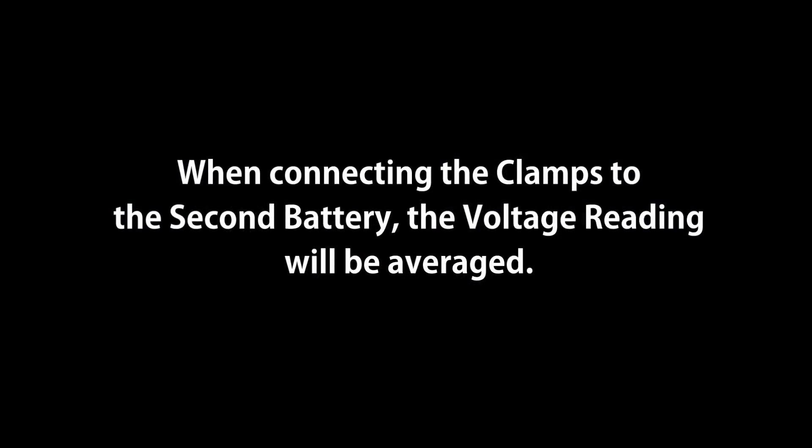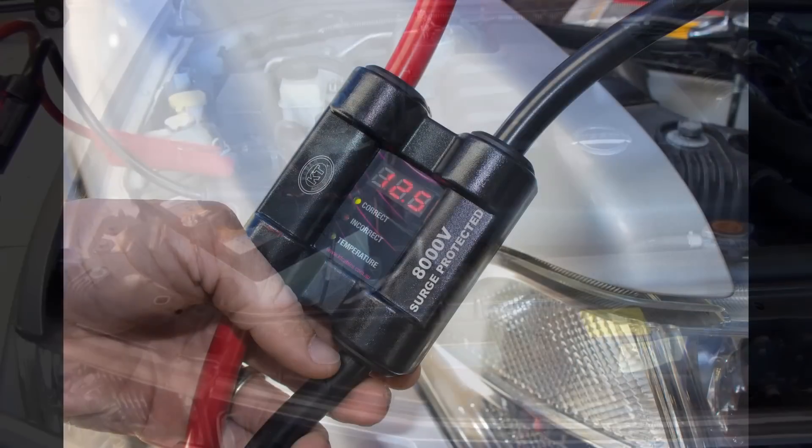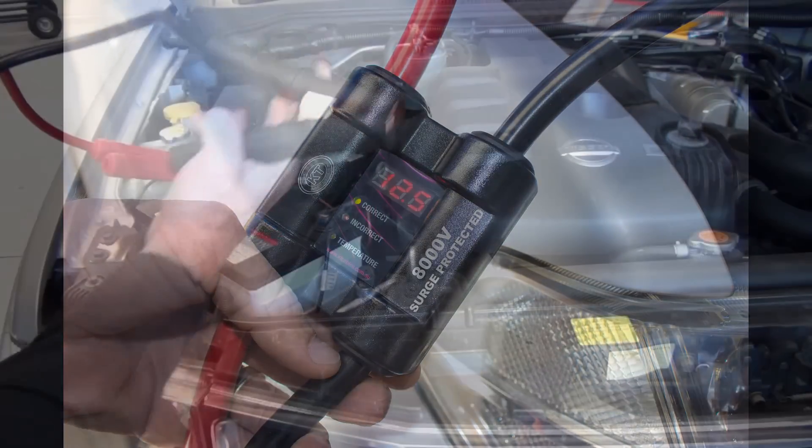When connecting the clamps to the second battery, the voltage reading will be averaged. Simply connect the clamps to both batteries and the voltage display will average the voltage between the two batteries.